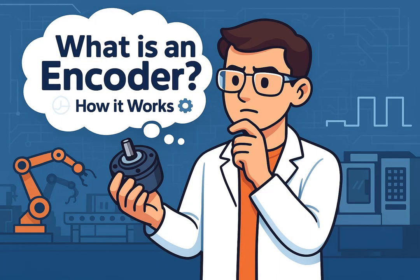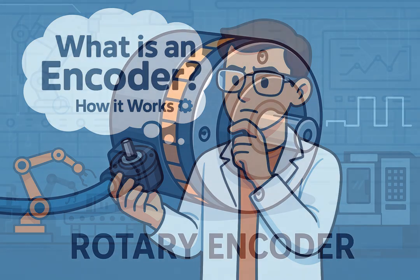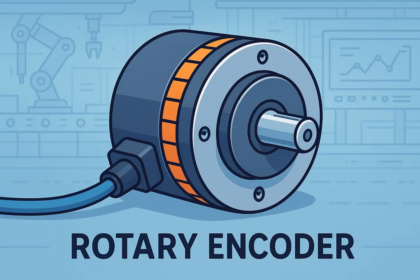Hello everyone, welcome back to Hexabot Mechatronics and Robotics channel. Today we'll explore encoders, the electronic eyes of every servo system. Encoders provide real-time feedback of position, speed and direction for precise automation.